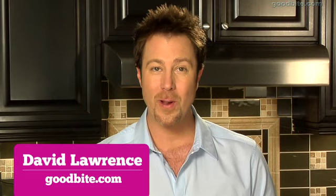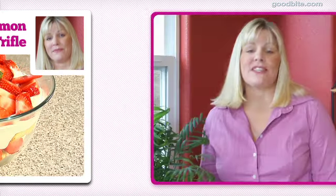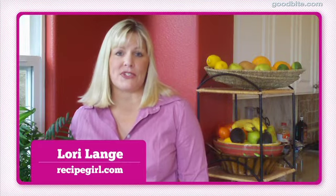Hi, I'm David Lawrence and I'm going to show you how to make a great spring dessert by Lori Lang of recipegirl.com. My favorite dish to make is a layered lemon strawberry trifle. It's a very easy dessert to make.